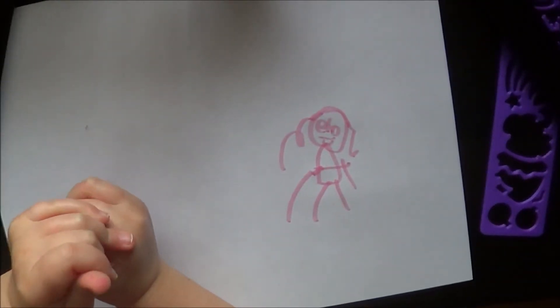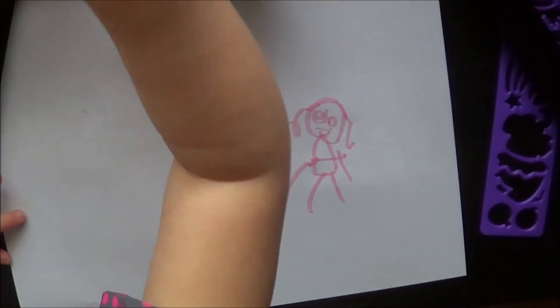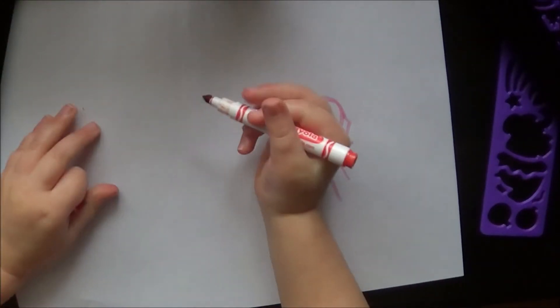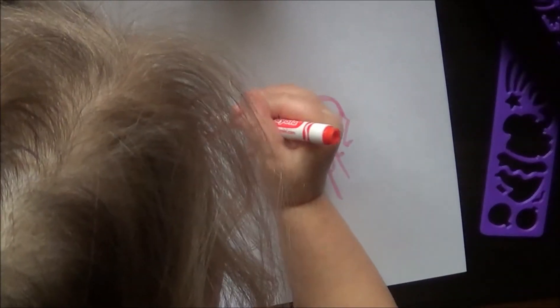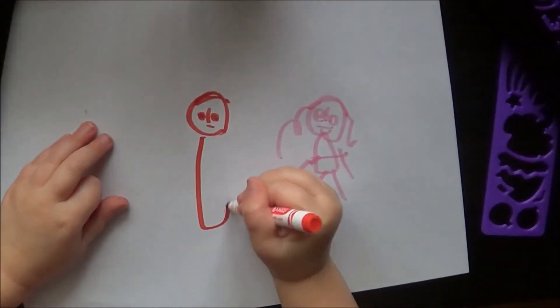I'm going to show you my brother Clark — I'm going to make him. This is how I make a circle: his face, his eyeballs, his nose, his hair, his shirt.